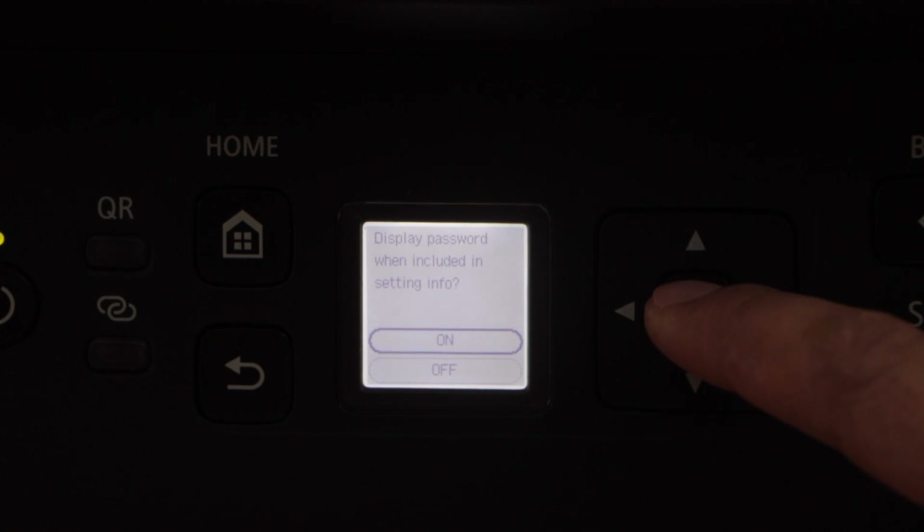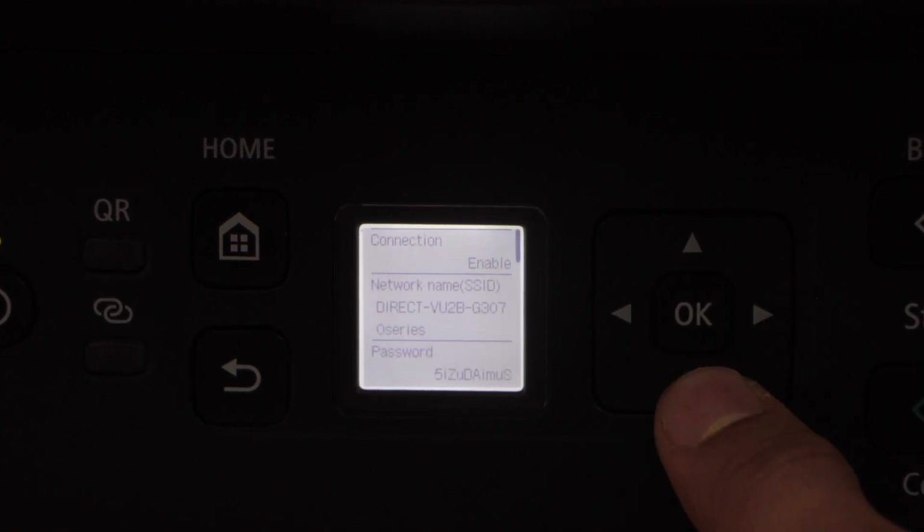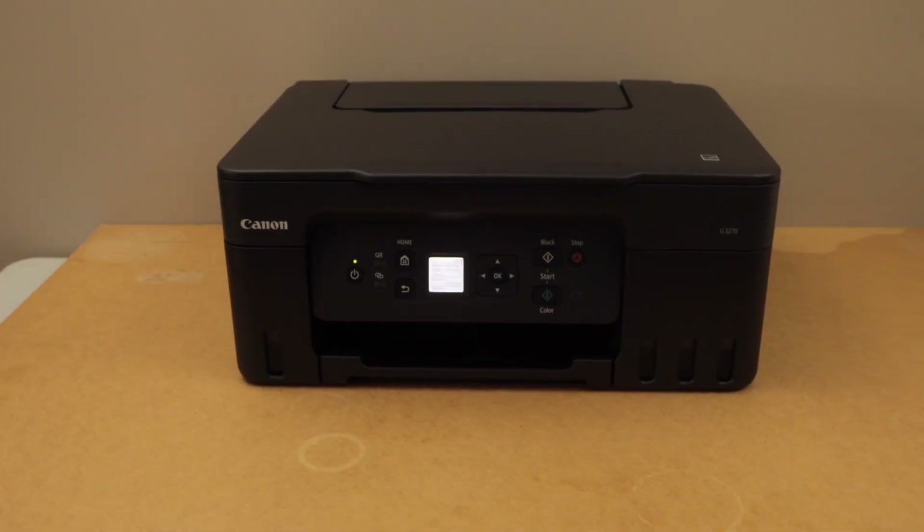Press on to display the password. It will display the name of the printer, and below that is the password of the printer. You'll use these to connect it with your smartphone for wireless printing and scanning.